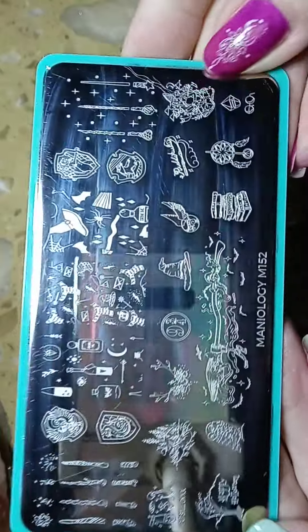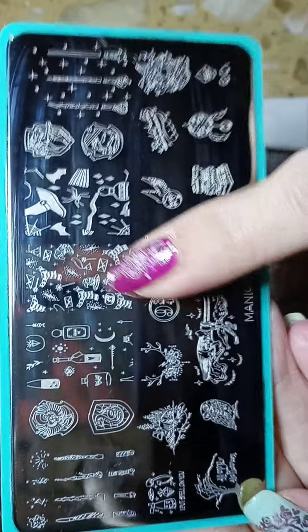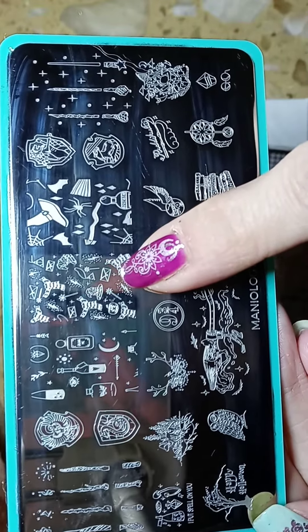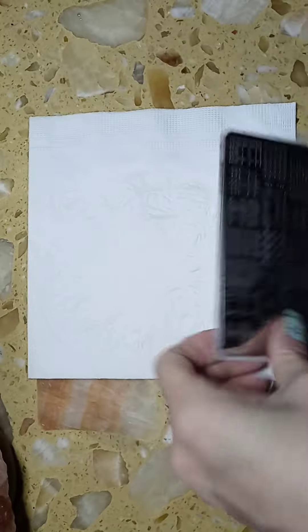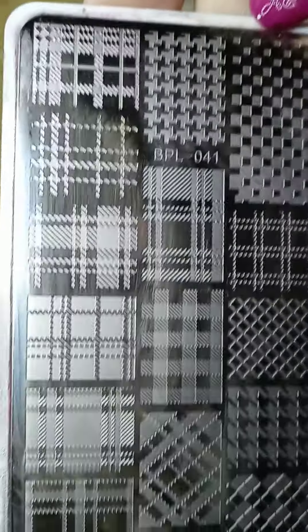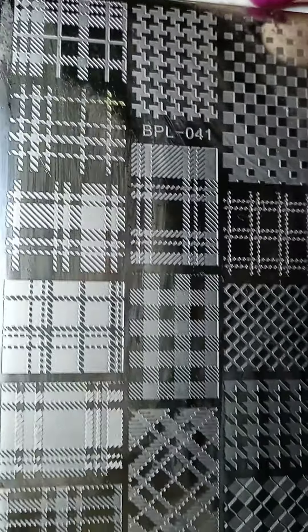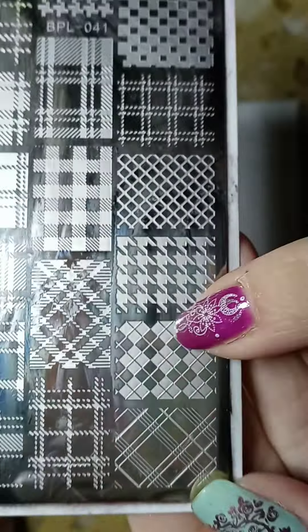The next plate that I used is Maniology M152, and I used this image right here. The last plate that I used is BPL 041, and I used this image right here.